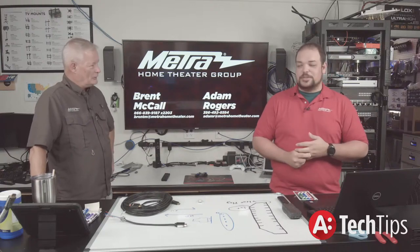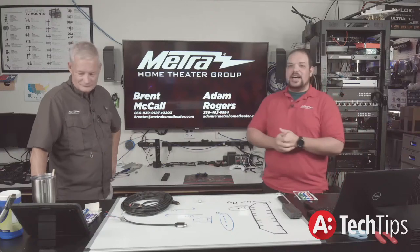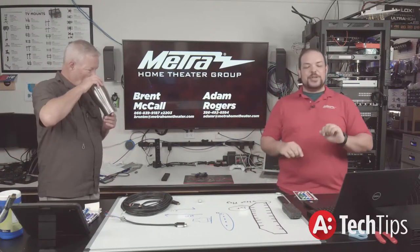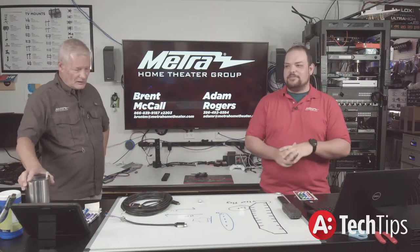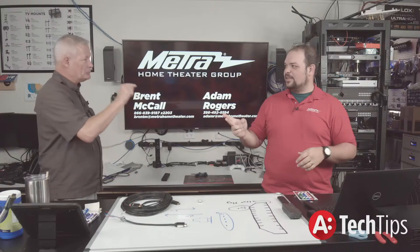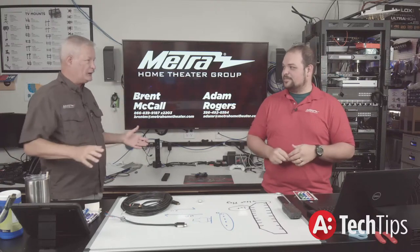EDID is the most important part of the HDMI bus, because without that, nothing else happens. We'll be talking about EDID next week — in fact, I think that's a two-part episode. Without EDID, nothing else happens, just like everything we said today.